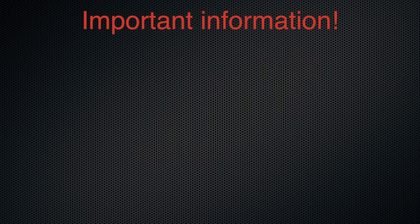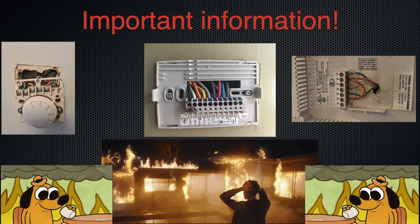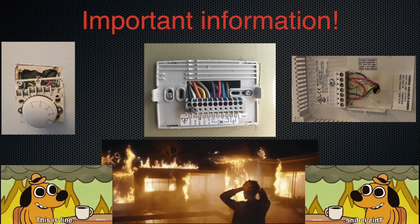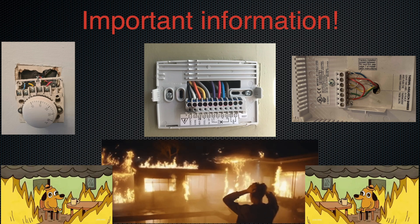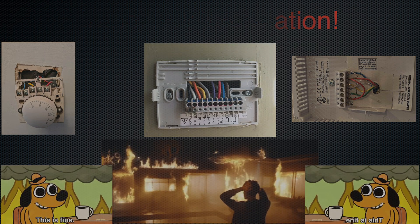Important information: thermostats could be various. For example they can have an additional channel to control a fan. This video is not a guide on how you can easily change any particular heating system. I do not recommend messing with the heating if you don't know how to do it and if you don't have a proper education and degree. It's dangerous and you can kill someone or burn a house. Meanwhile I'll show you my heating system case.